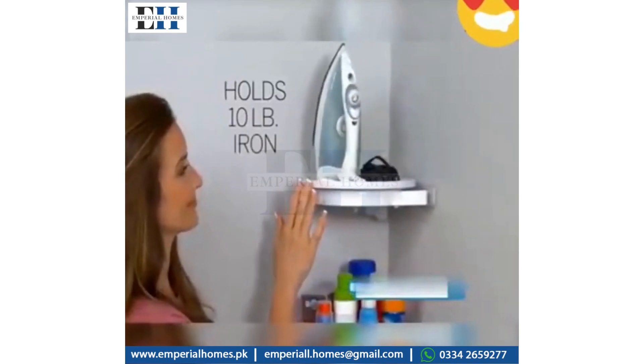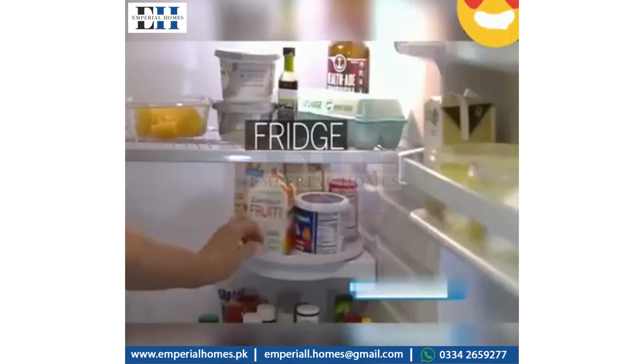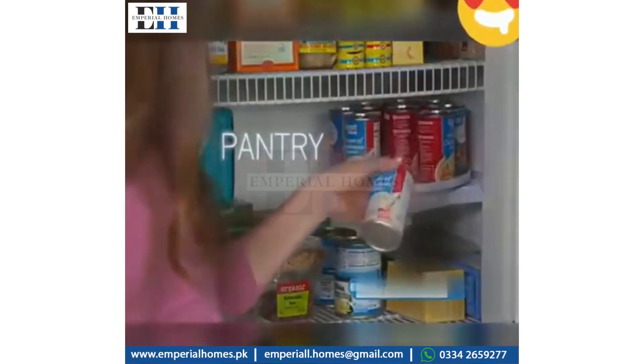So strong it holds a 10-pound iron. Under the sink, organize cleaning supplies. Double your refrigerator space. Rotate Insta-Hang in the pantry to find food in a flash.